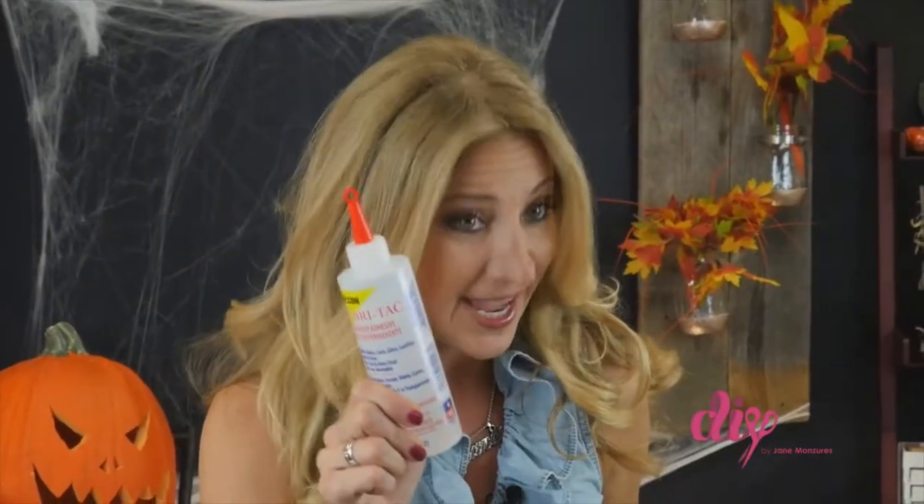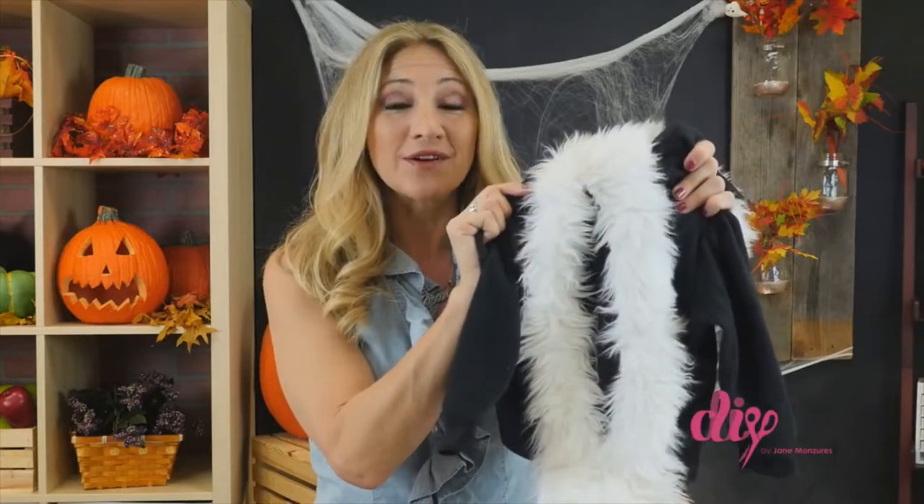Remember, if you don't sew, you can use fabric glue instead. There you have it, a simple skunk costume for your toddler — cute, warm, and no worries if there's a smelly diaper. The little stinker costume is actually perfect.